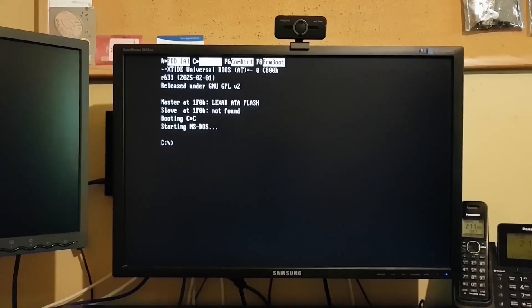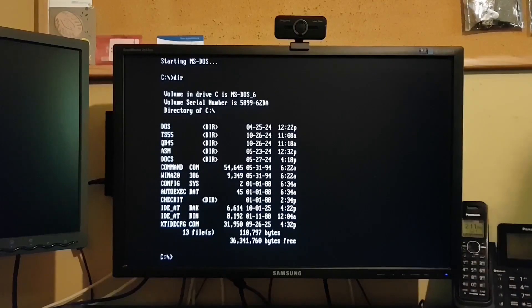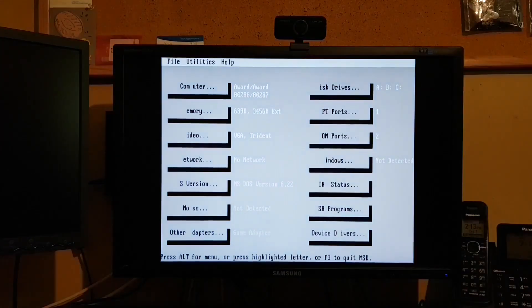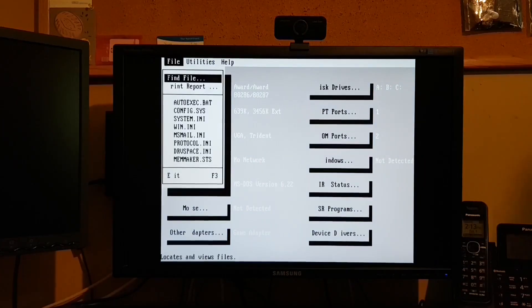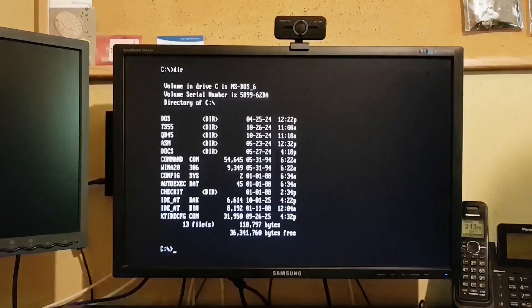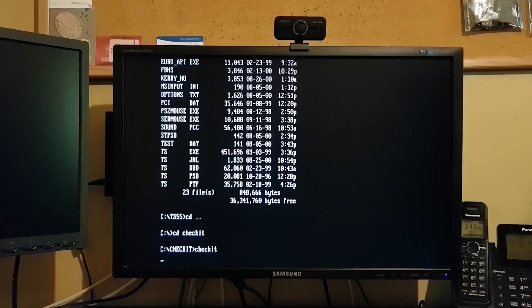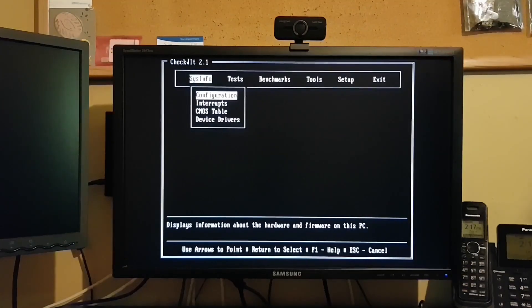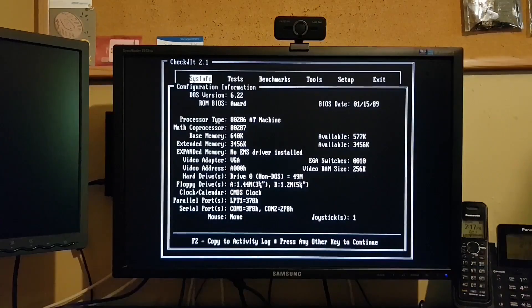I tried something a little different with this copy of XTIDE — I chose the monochrome display option. I had expected it would set just the XTIDE banner to monochrome, but it seems to have set almost everything to monochrome, with a handful of curious exceptions. The splash screen in MSD is in color, but once you're in MSD, everything is black and white. It's not a big deal — everything still works properly — but I'll probably go back and burn another copy of XTIDE with the standard color scheme.